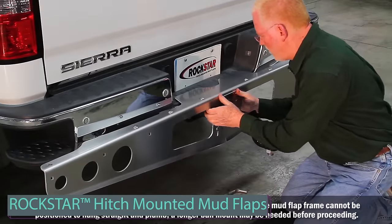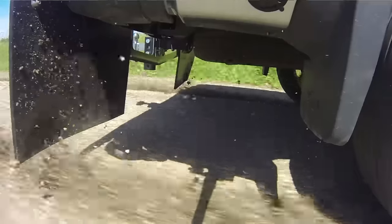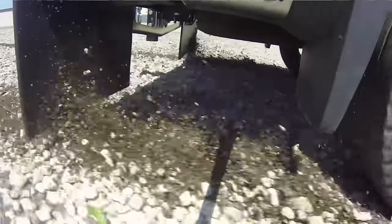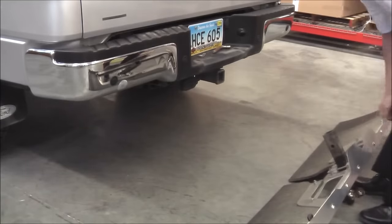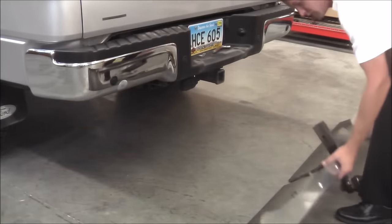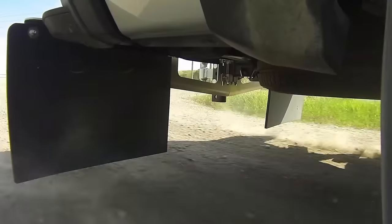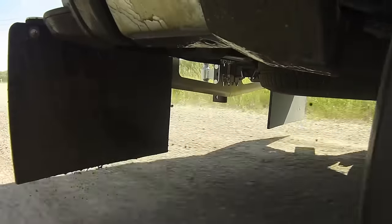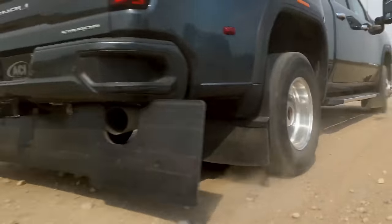Here we have the ideal choice for fun-loaded journeys with heavy cargo in tow. Engineered for total protection, these mud flaps feature a rust-proof aluminum frame, ensuring stability with a built-in stabilizer plate and minimizing rocking. The extra thick half-inch rubber guards against debris, while offering four size options and two finishes, allowing a perfect fit for various vehicles. For comprehensive coverage, choose between large, extra large, two extra large for trucks with offset tires.